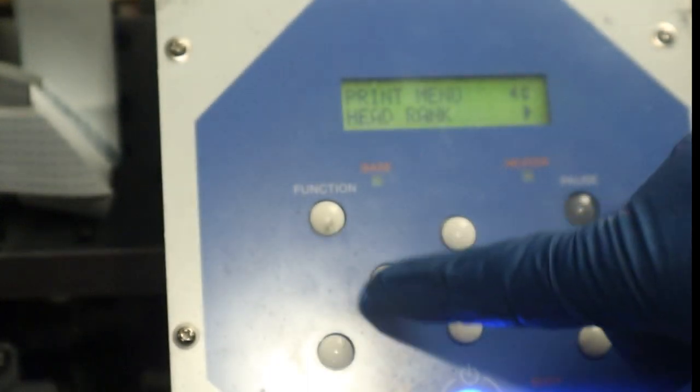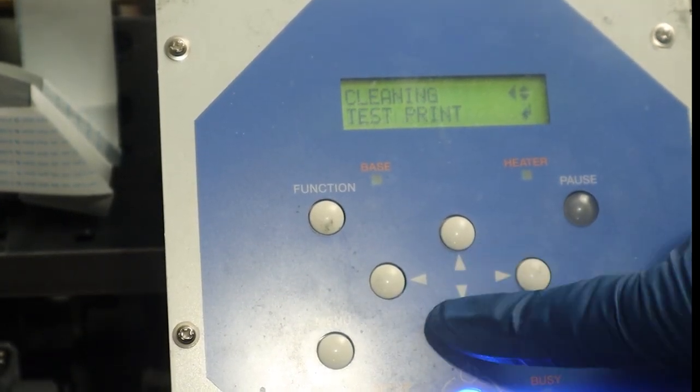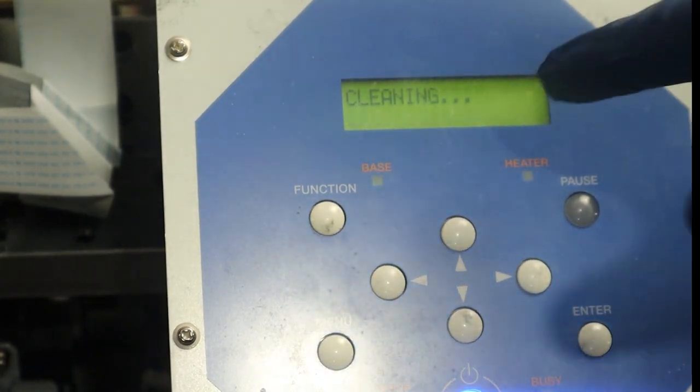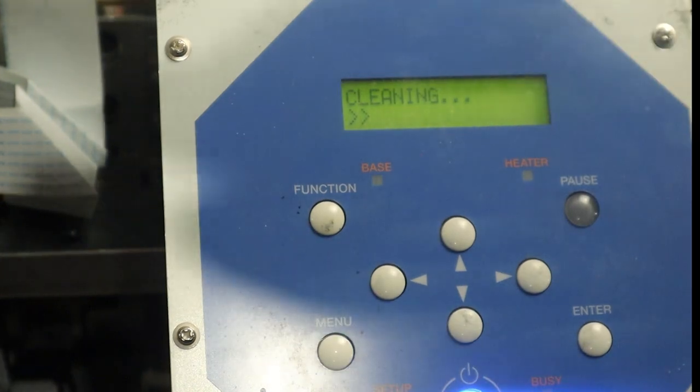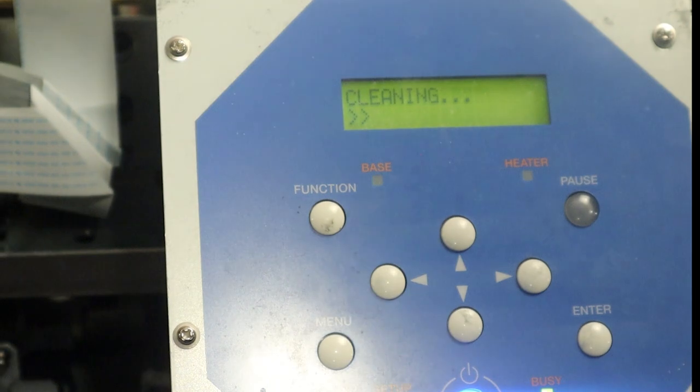Now that we're finished, all we have to do is run a few powerful cleanings to get the ink flowing again. Note what we saw happen to the nozzle plate — so the least amount of powerful cleanings you can do, the better. I also like to stay away from choke cleanings, as this really limits the lifespan of your printhead. It's very harmful for your head, so try to stay away from choke cleanings if possible.